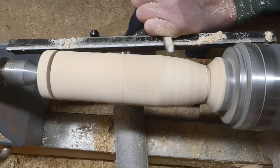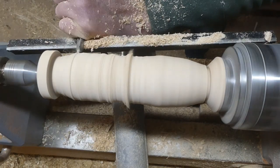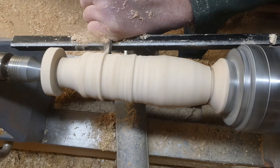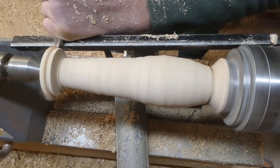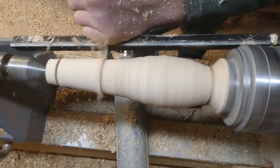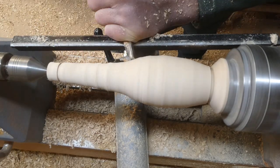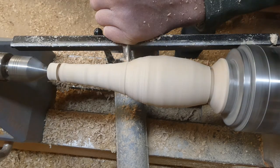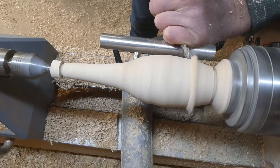I'm working here with a 3⅛ inch spindle gouge, which I like to use on these kinds of things. You could use a skew or indeed a bowl gouge if you wanted to, but I like the spindle gouge. I'm working down making a little area where the neck is thinner, and I keep going down with the parting tool just so I don't lose the reference of the height.